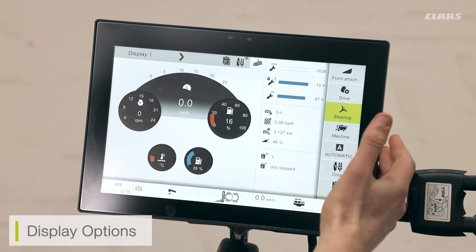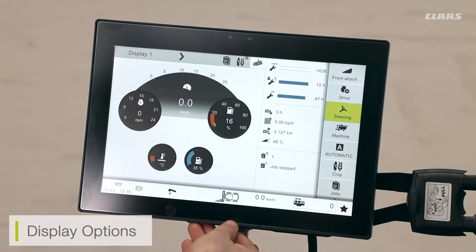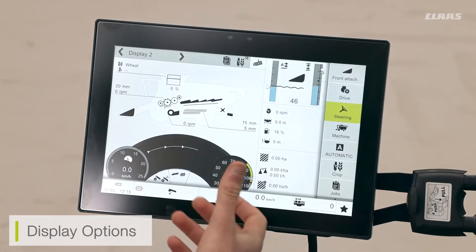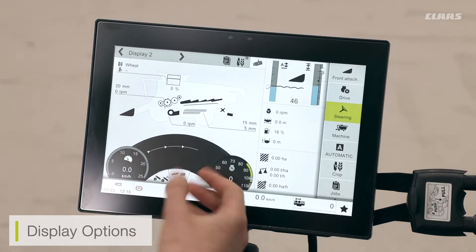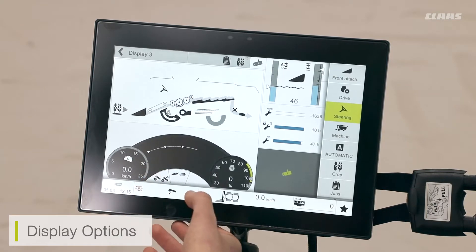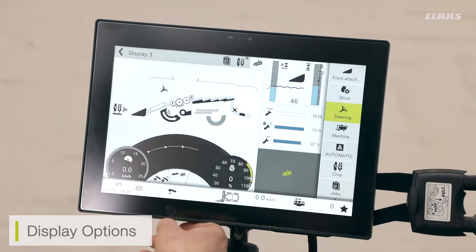The screen itself has three different display modes. Here I'm in display one which is my road mode, showing my road speed, fuel levels, and RPM. I can then select display two which shows my field mode — the mode we use when operating the machine in the field, showing engine and component speeds and loss monitors. Display three is a quick adjustment menu for automatic functions, such as cruise pilot or any CMOS functions.